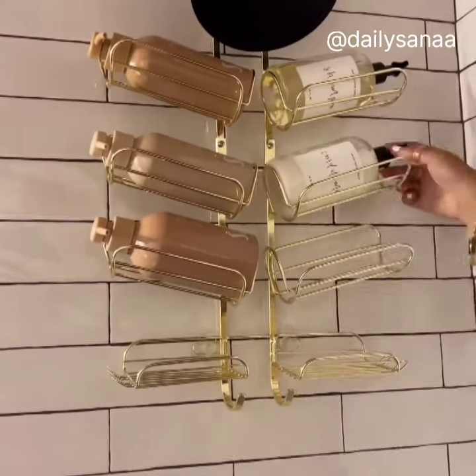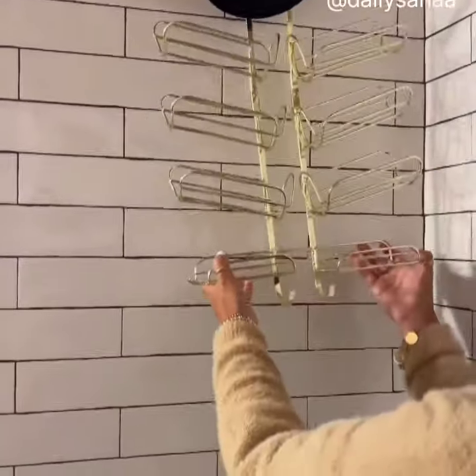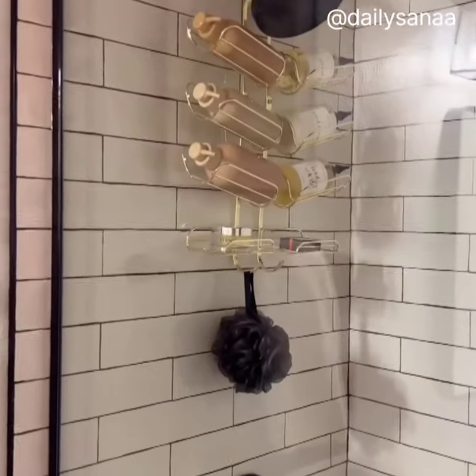If you need a proper shelf for your shower and can drill holes, this sleek shower organizer has a rubber hook to avoid hardware damage and installs right behind your shower head. It's sturdy and visually appealing.